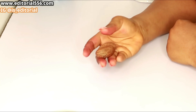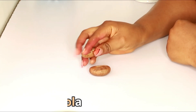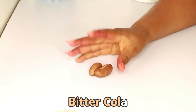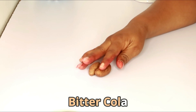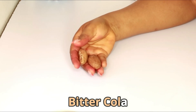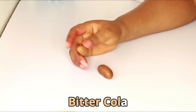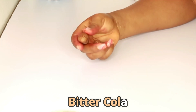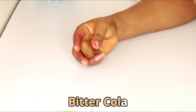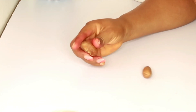The first thing we are going to be needing here is bitter cola. This is not normal cola — this is bitter cola. You can actually get this bitter cola even online; you can get the dried and blended one online. You're gonna be needing just one piece of bitter cola for about two glasses of this juice.